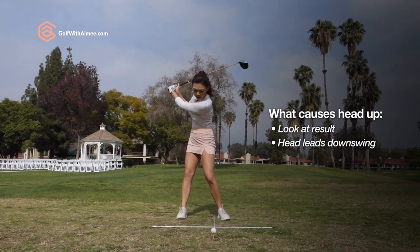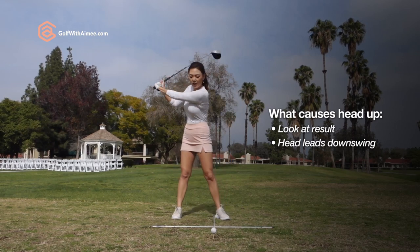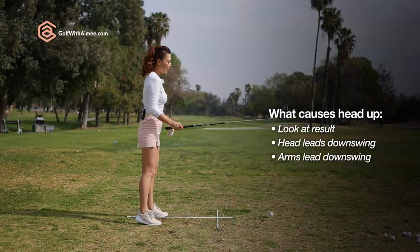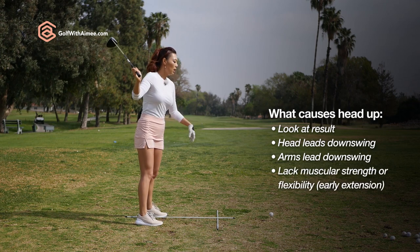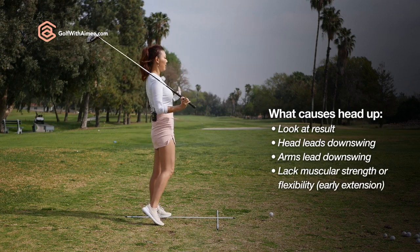Or because you're starting the downswing with your head and the spine comes up. Or you're using the arms for the downswing and you early extend. Or because you're weak or lack flexibility, which makes you early extend and stand up.